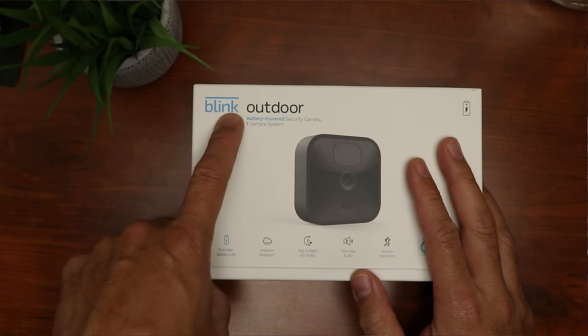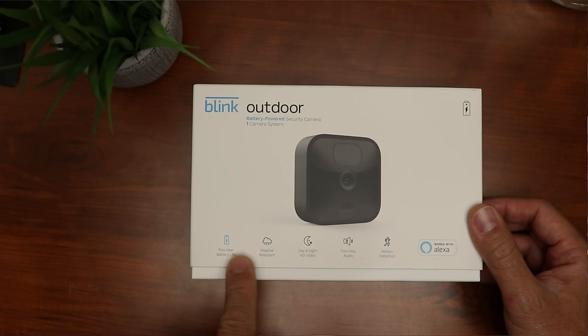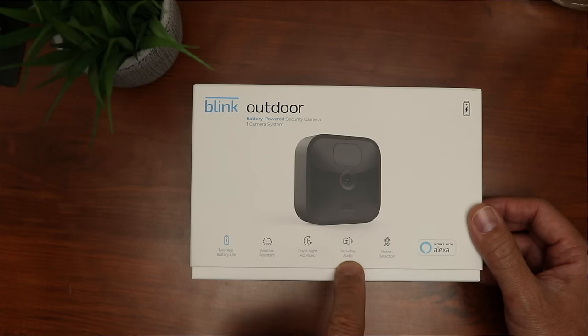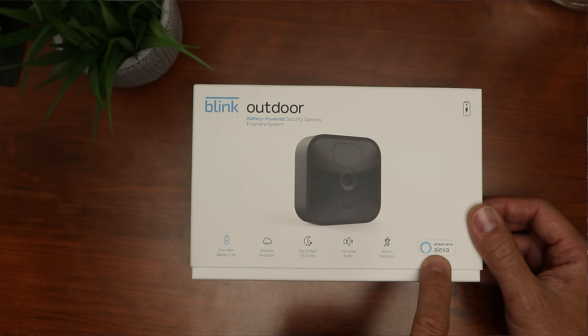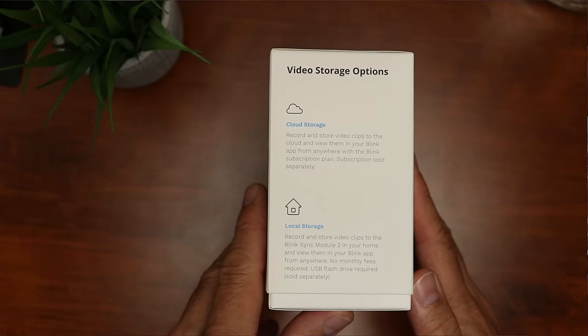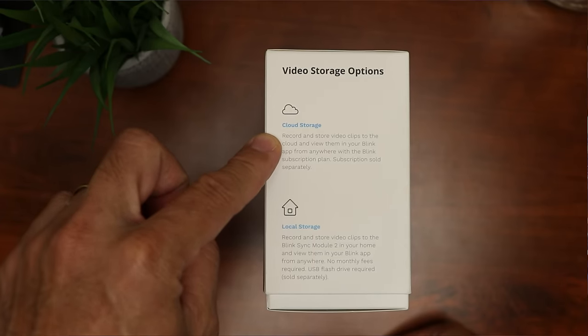This is the Blink Outdoor Battery-Powered Security Camera. It has a 2-year battery life, is weather-resistant, has day and night HD video, 2-way audio, and records when it detects motion. It works with Amazon Alexa. This camera will have 2 storage options, which also differentiates it from the outgoing model, the Blink XT2.